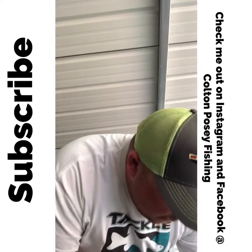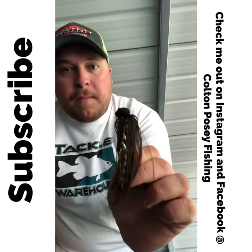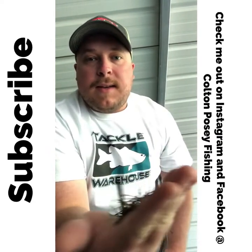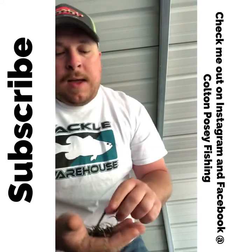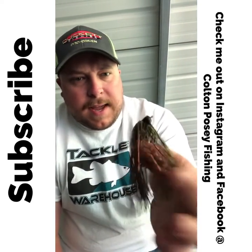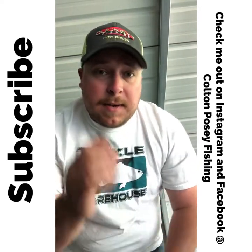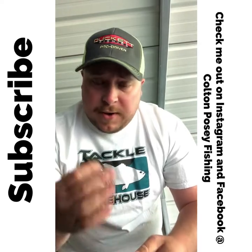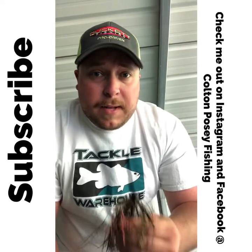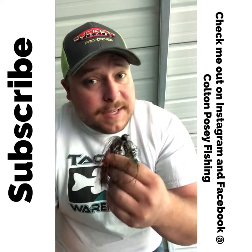There's another one similar to a football head but it has a stand-up action — it's shaped like a football but with a flat top so it sits straight up. This is a mock jig made by Buckeye Lures. It's a really big profile jig. I use this typically on fisheries like Guntersville or Pickwick where I'm targeting a really big largemouth population. This thing gets big bites — you're not gonna catch many fish on it, but when you do, it's gonna be a big fish.